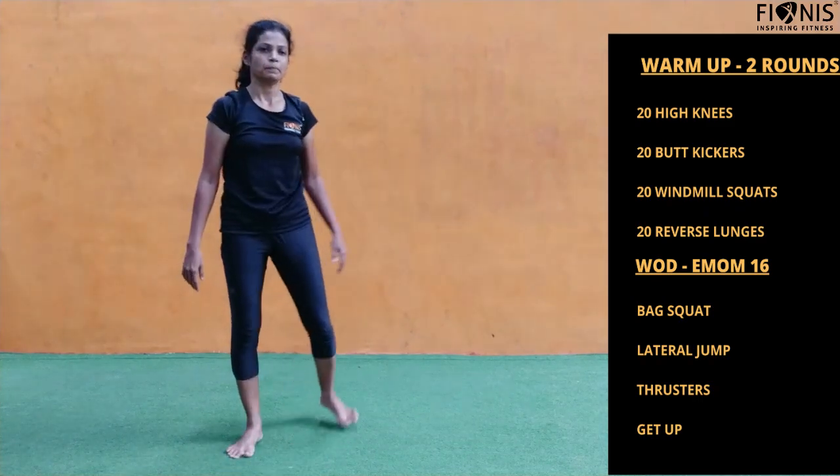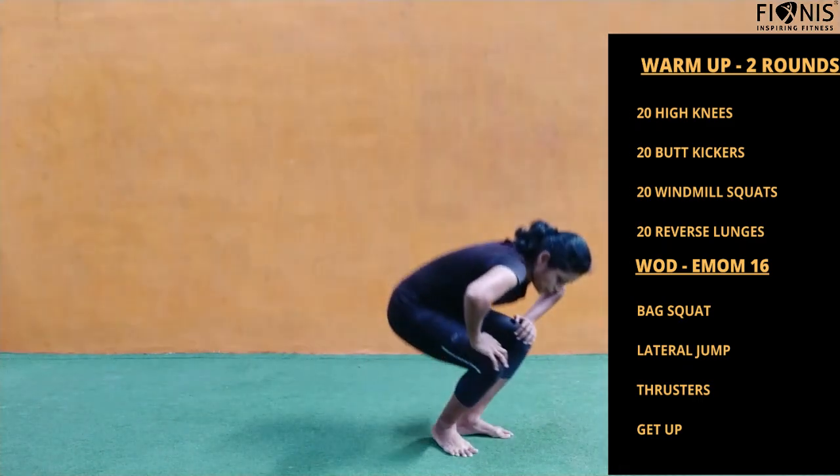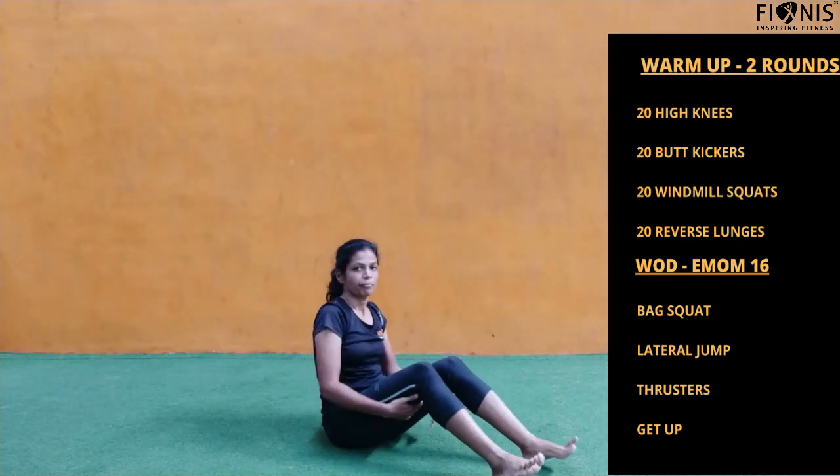So those are the four workouts which you need to repeat one after the other — there is no break, continuously for 16 minutes. If you feel it is very difficult, just take a few seconds of break and keep continuing.